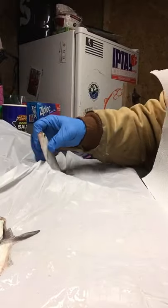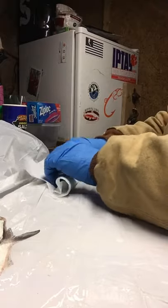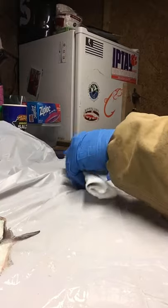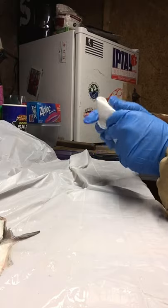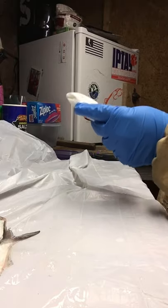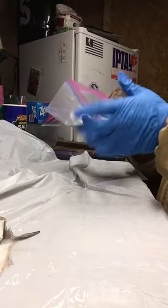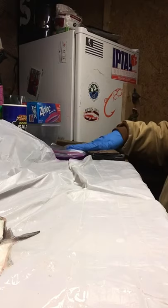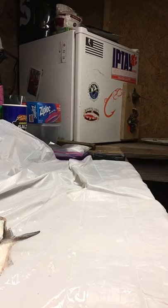Then take a fresh dry paper towel and lay them in, roll them up into it, and just fold it up around them. This will pull some more moisture out of them but it'll also protect them. Then stick them in a little ziploc freezer bag — I usually put two gizzard shad per bag if they'll fit, sometimes just one. We'll do another one real quick.